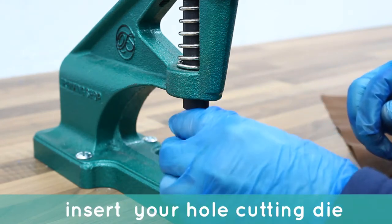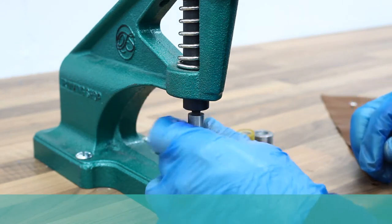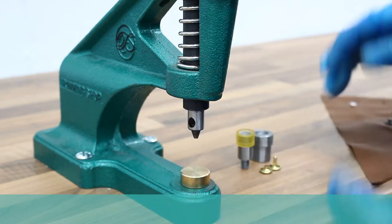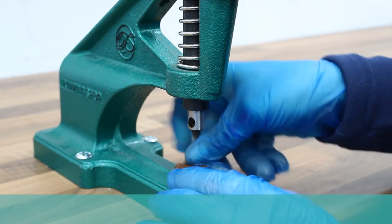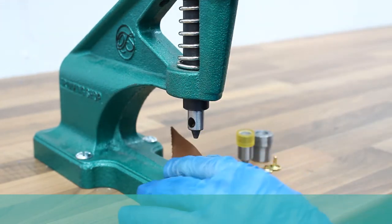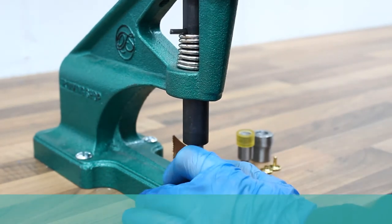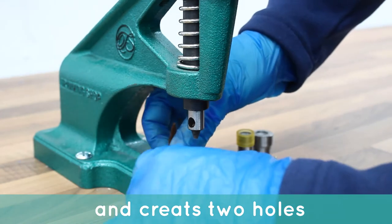Insert your hole cutting die, place your material from the base of the die and push down. I am going to create two holes.